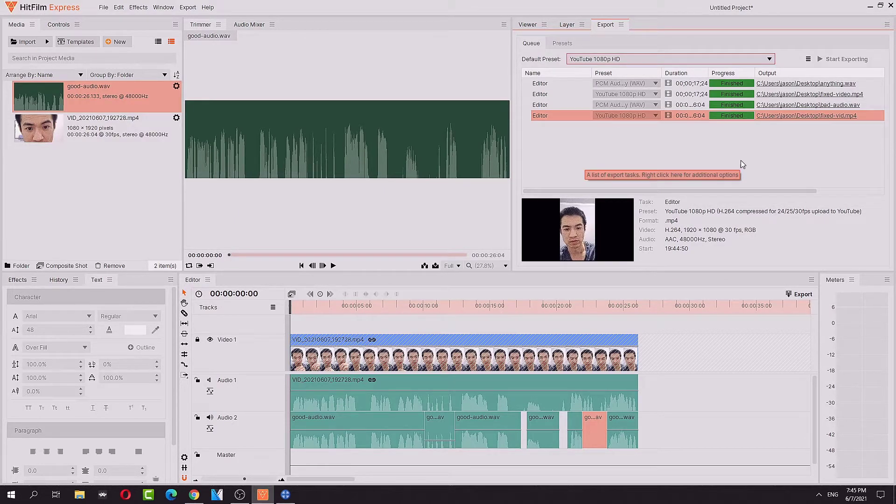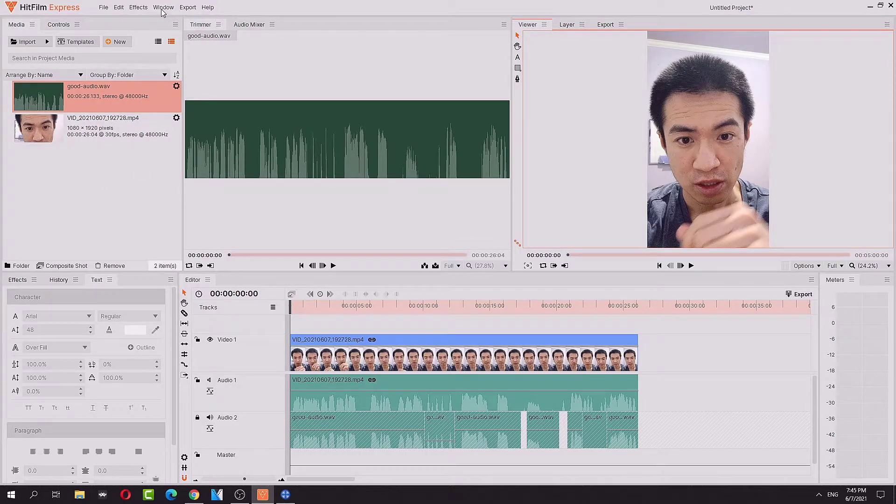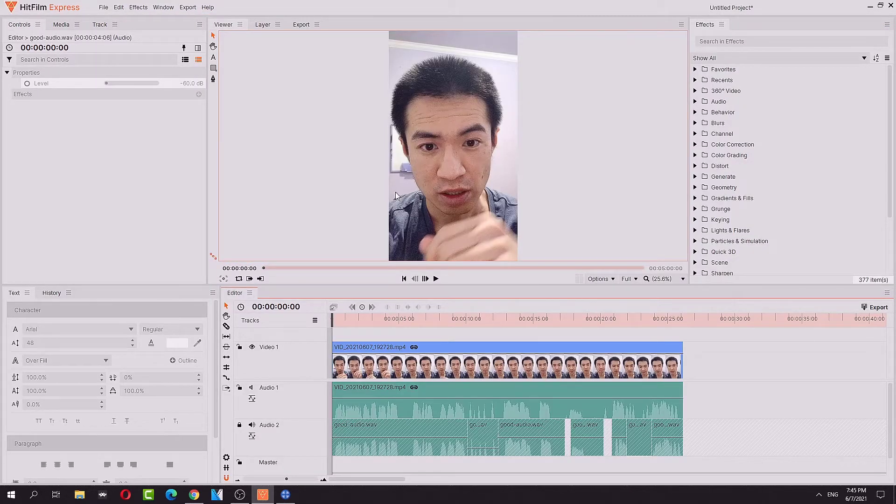Wait — I didn't do any color grading. Jeez. So we're going to do some quick color grading too, why the hell not, in this tutorial. Let's switch the workspace to colorist.